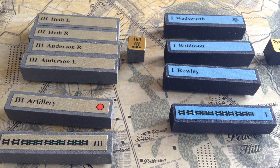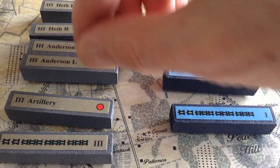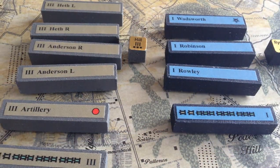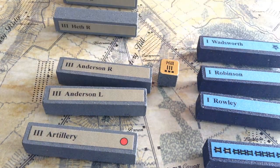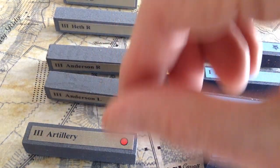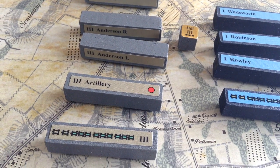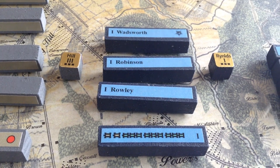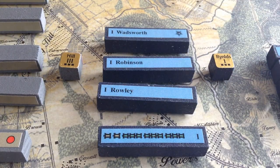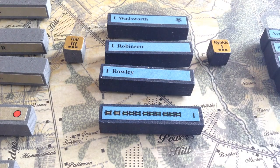Here's a closer look at the pieces after they've been stickered up. Over on the left is the III Corps under A.P. Hill. For those who know the order of battle for Gettysburg, the Confederate counters are not divisions or brigades — they're sort of demi-brigades. So Heth's division is divided into a left and a right, representing about two to three brigades. Same with Anderson. That's the III Corps artillery, and there are some really cool baggage train rules. Over on the right is an example of the Union I Corps under Reynolds — Wadsworth, Robinson, and Rowley. The special star on Wadsworth's division means it has an elite unit — that's because the Iron Brigade was with that division.